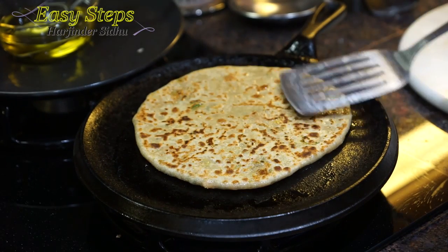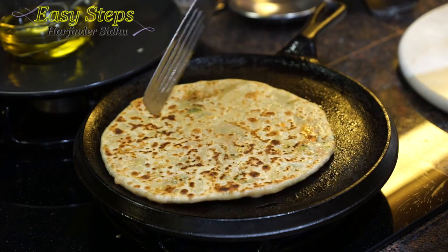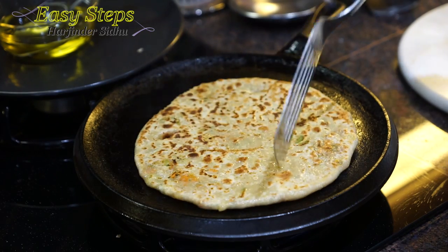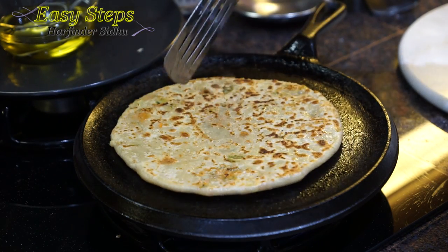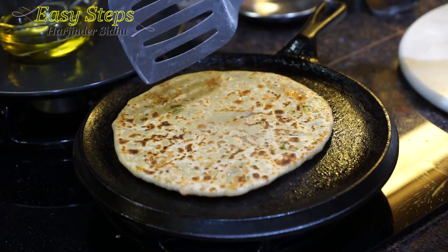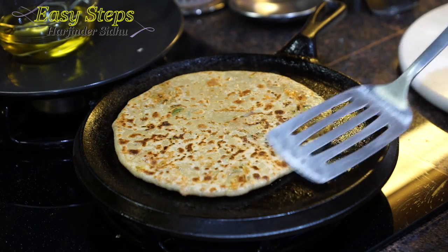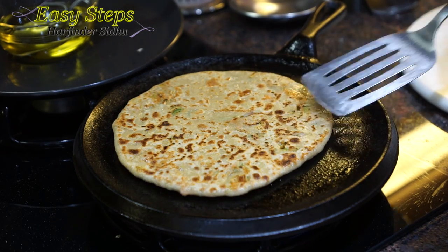Cook it on a slow gas — keep pressing and rotating. Slow cooking brings the taste. On high gas you can cook it faster, but it will burn and be uncooked from the inside. This way it will be fully cooked inside and out. Turn it over.